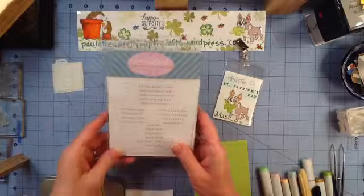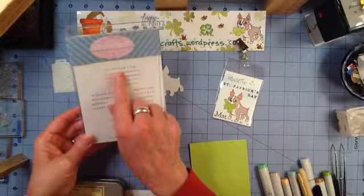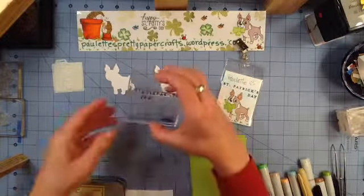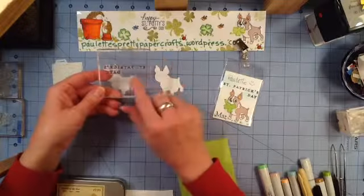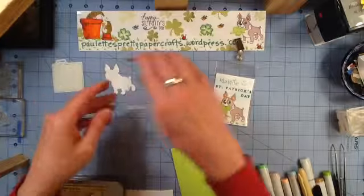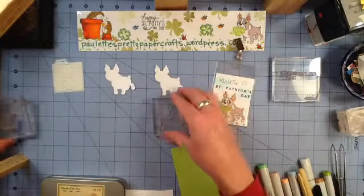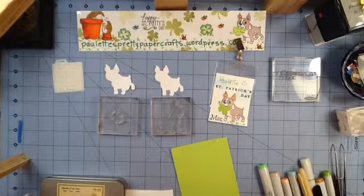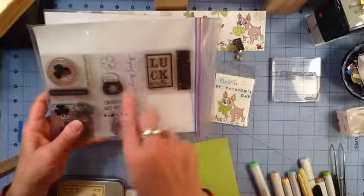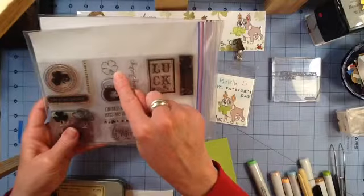I'm also using a sentiment from Year Round Happiness by Paper Tray Ink, and I'm using the St. Patrick's Day sentiment. I have cut the word 'day' off and mounted it on my block just below St. Patrick's because it would not fit on there otherwise. I've got my little dog mounted, and I'm also using a dollar stamp — these are five little dollar sets — and I'm using this little open four leaf clover.